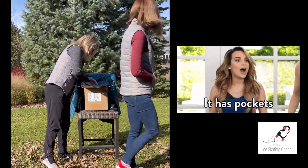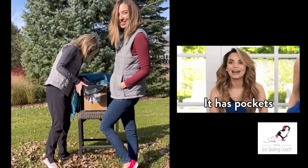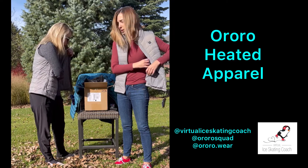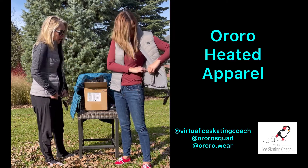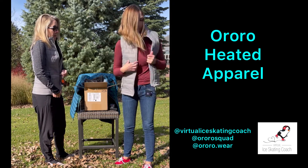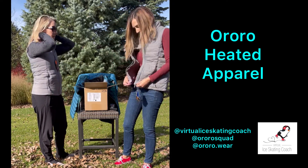And it has pockets. So you put it in here and then it goes down here, right? Yeah, and then it goes in the pocket, which is nice because it's got its own pocket so you don't have to worry about mixing up your phone or your wallet with it.